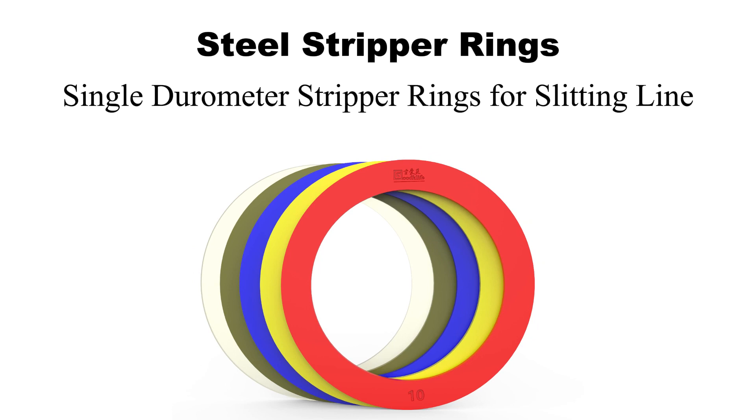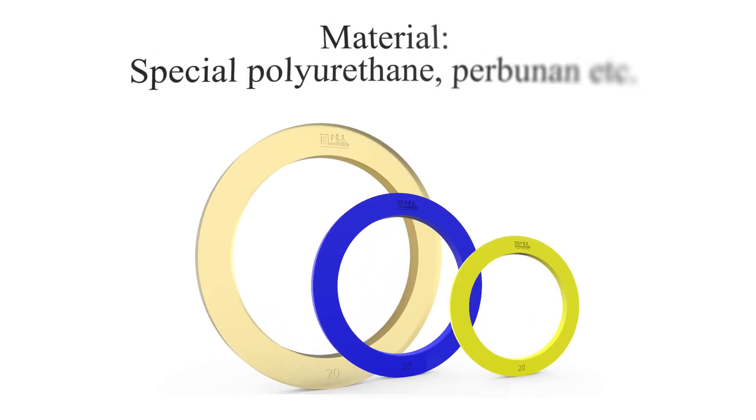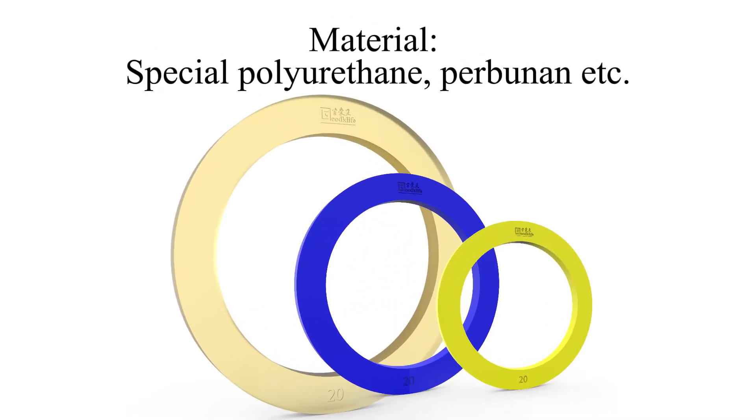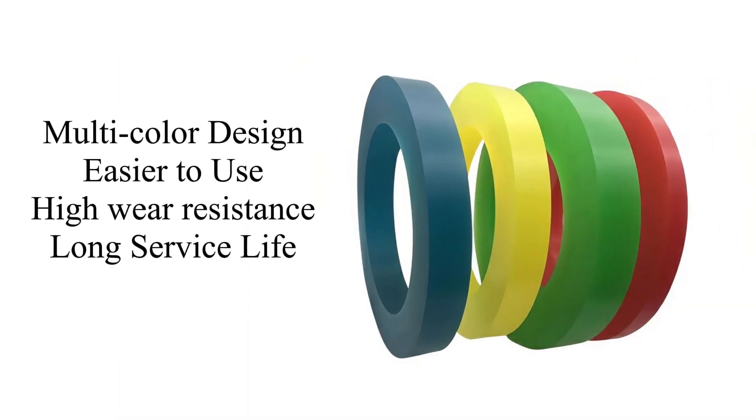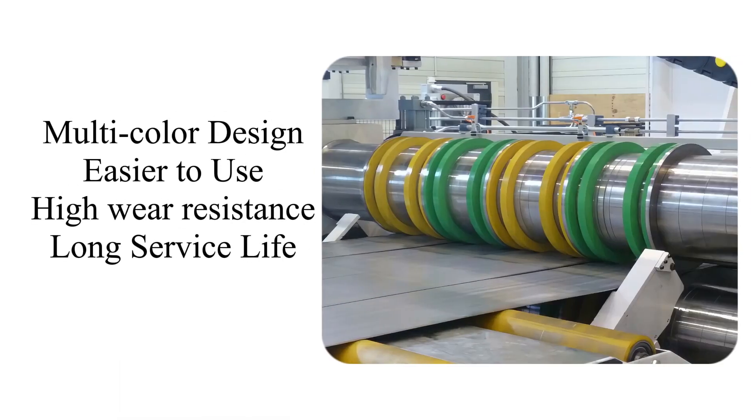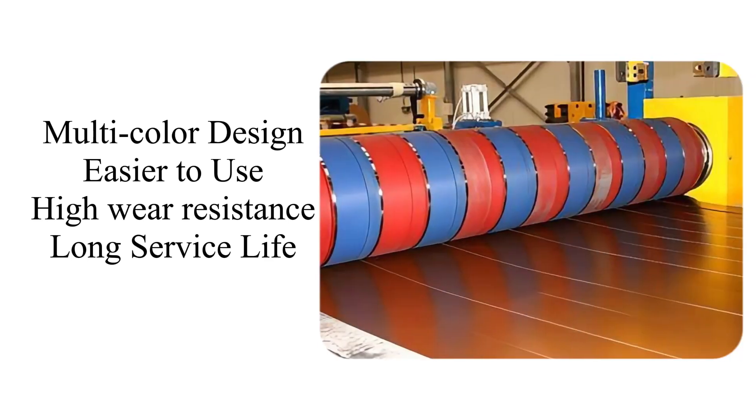Single durometer stripper rings for slitting line. Material: special polyurethane, purbunin, etc. Multicolor design, easier to use, high wear resistance, long service life.